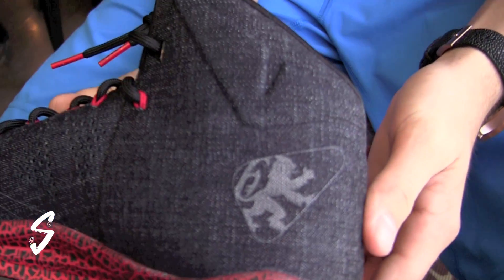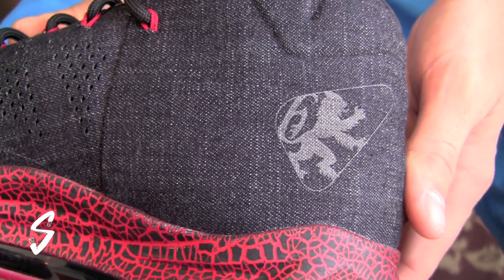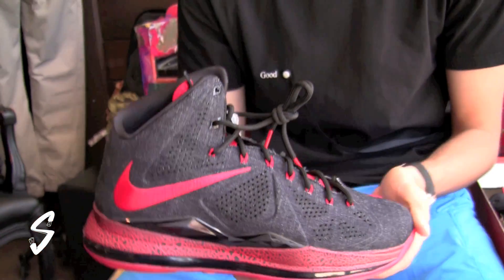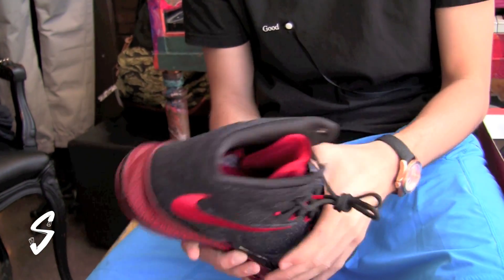And then also on the other shoe, we have the lion logo on the heel. Give you guys another quick look at the shoe. Make sure to stay tuned, got a lot more stuff coming. And that's about it — thanks again for watching, catch you guys later.